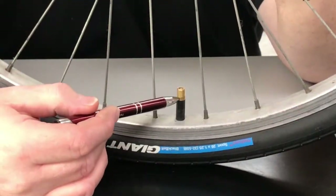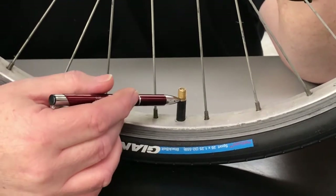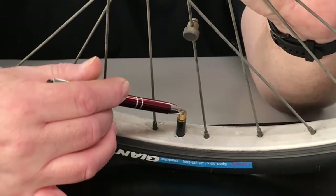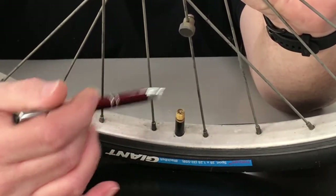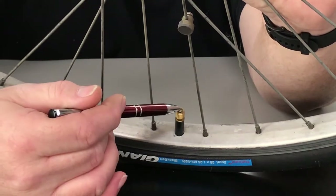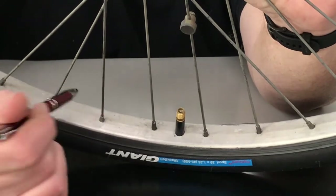Okay, this is the Schrader valve — like what you have on your car and a lot of your common bicycles out there. How this thing works: as you see down inside of here, there is a valve that when you depress it, air goes out. Also, when you put the bicycle pump head on there and lock it on, it presses this down and allows you to pump air into the tire, thus inflating your wheel.